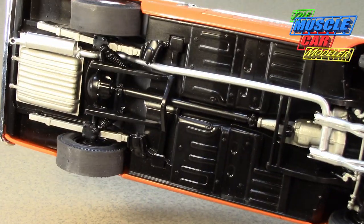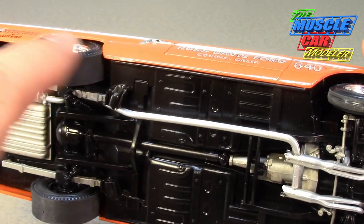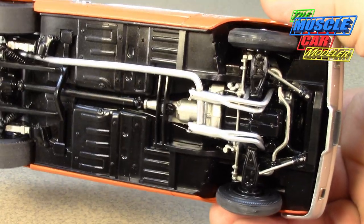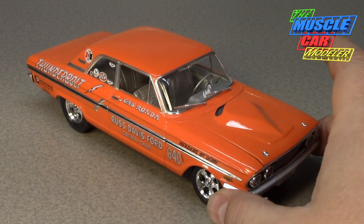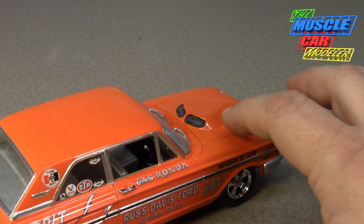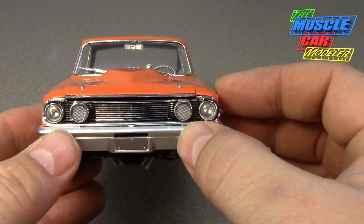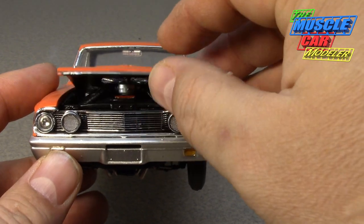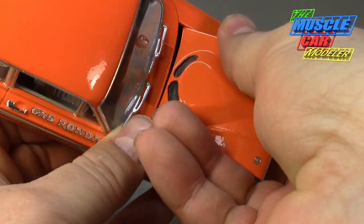I blacked out the entire underside but I'm not sure exactly what Dearborn Steel Tubing did under there on the race cars since they were heavily modified. The rear suspension was modified, axles narrowed, bigger wheels barely fit. The front suspension is heavily modified as well. Revell did a great job duplicating this car — it's pretty accurate. I only did a few little tweaks, including cutting out and adding metal mesh screen for the grille area and punching out metal mesh screen for the headlight openings.